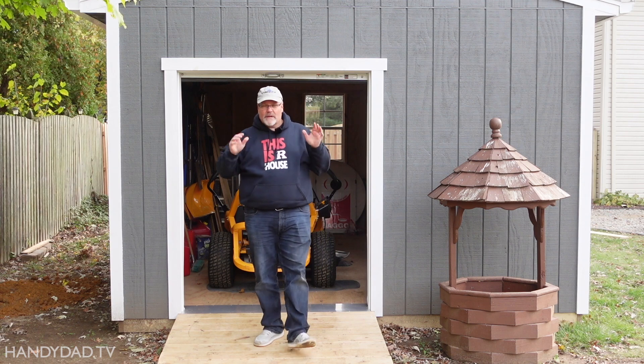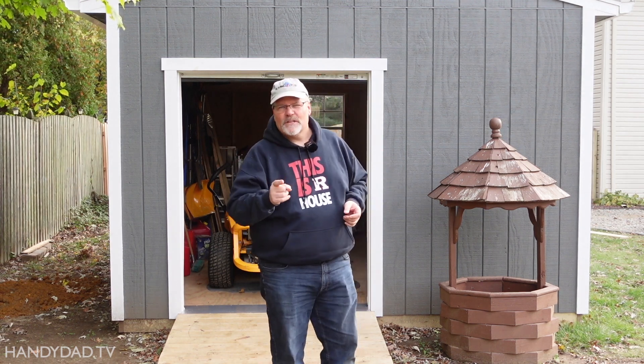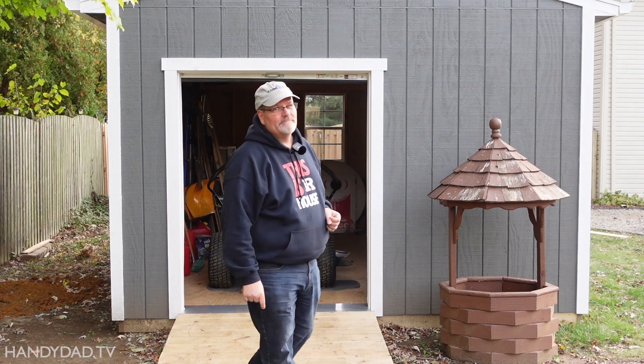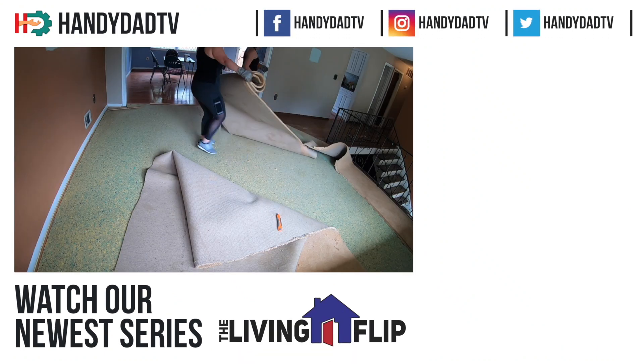That'll do it for this episode and for this shed. Thank you so much for watching. If you like this video, please give it a thumbs up and I will see you in the next one. Welcome home. Be sure to subscribe and watch our new series, The Living Flip.